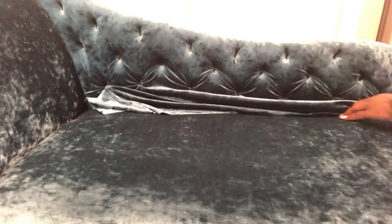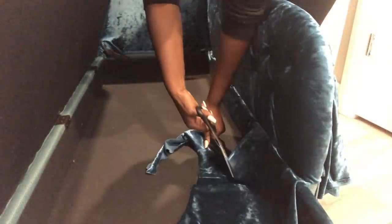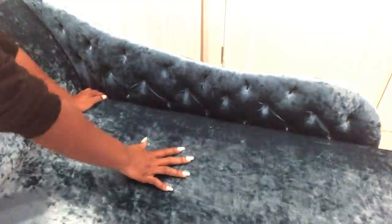For the excess fabric here, I'm going to open the storage that I have and then staple down the fabric on the wood at the bottom. I have to say this was super easy and it took me 3 hours.